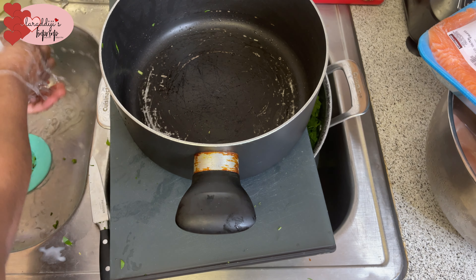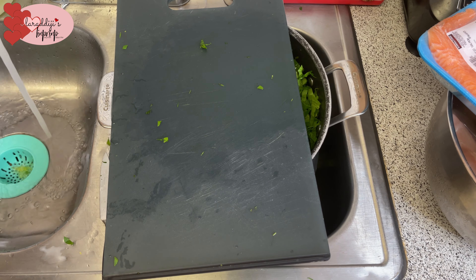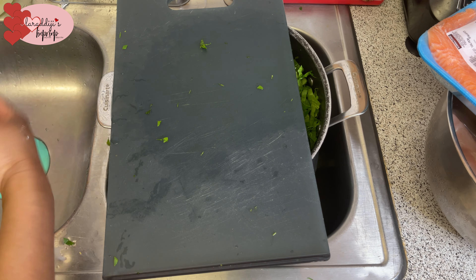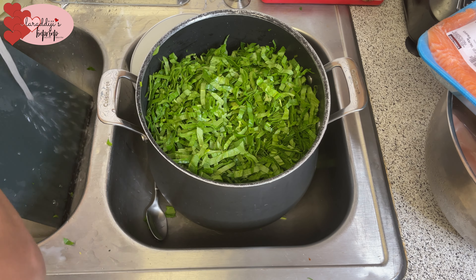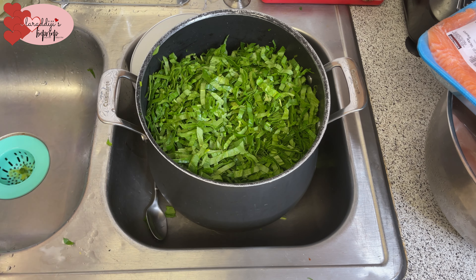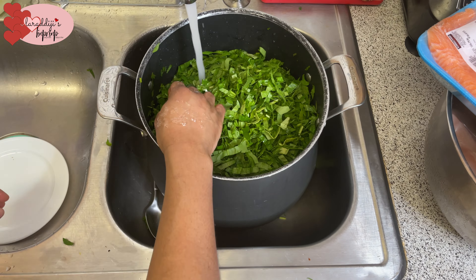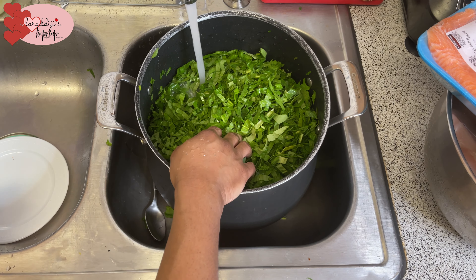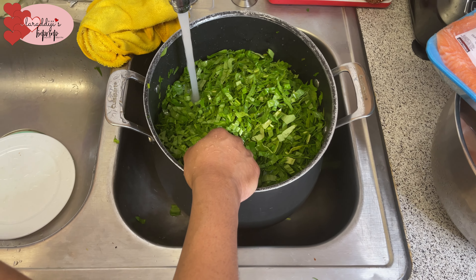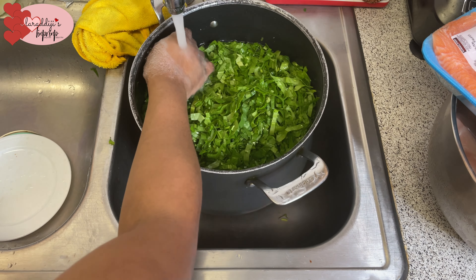Now I'm going to soak the spinach in water, because sometimes there's sand in the leaves and you can't pre-wash them. Always make sure you soak your spinach in water so that all the sand or dirt settles to the bottom. I'll list all the ingredients I'm using in the description box below.